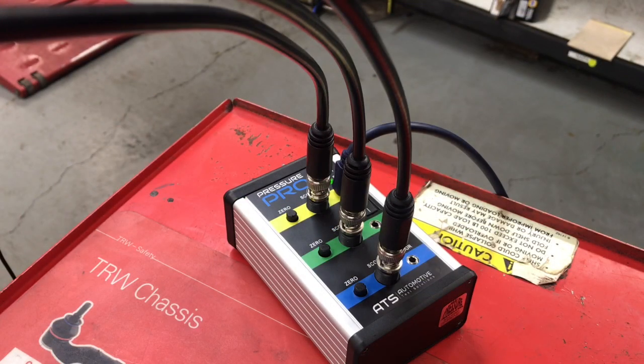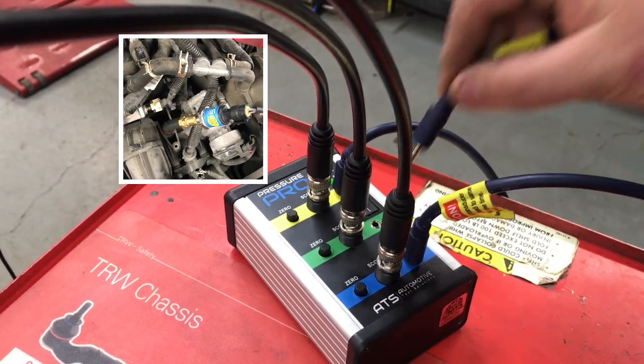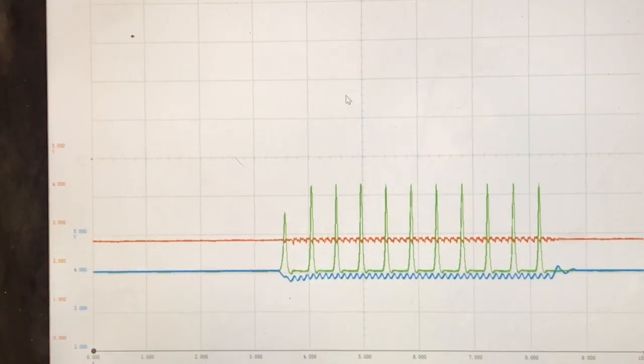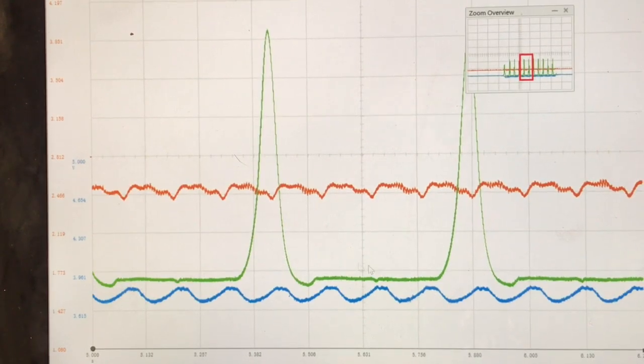Now let's use the all-telescope and take a look at a known good cranking waveform. Just like the Intelligent Engine software, we're going to add the blue vacuum pressure transducer and the green 300 PSI pressure transducer. Right off the bat we can tell all our compression hits are even. Let's zoom in and take a closer look — our towers aren't leaning, all our intake pulls are equal, and so are our exhaust pulls.